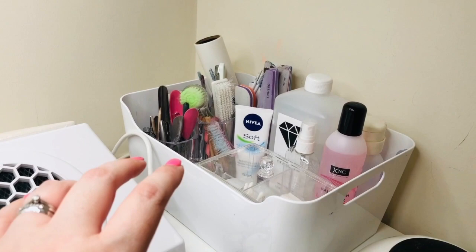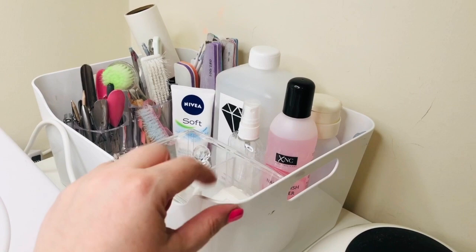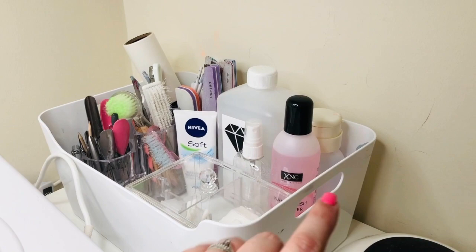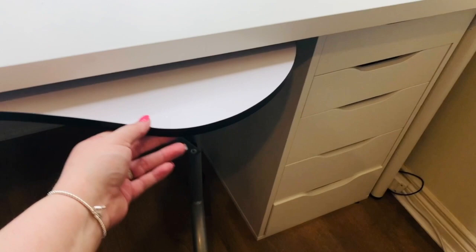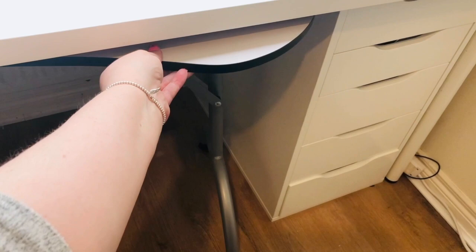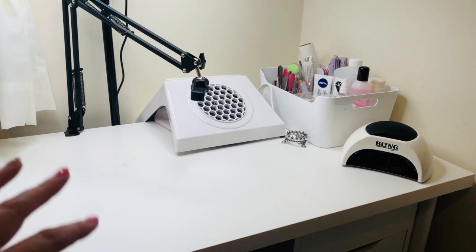I keep it all in this big container from Ikea because I can quite easily knock things off, so I just thought it would keep everything all together. I hate things sitting about everywhere, so I just like to keep everything close by in that. Moving right underneath the desk here — this is a little portable nail table that I bought from eBay, and it just slides in and out. So whenever I'm doing friends or family — I don't have any active clients on my books — if a friend or family asks me to do their nails, I just pull it out. That means I don't have to rearrange everything on the desk, which is an absolute nightmare.